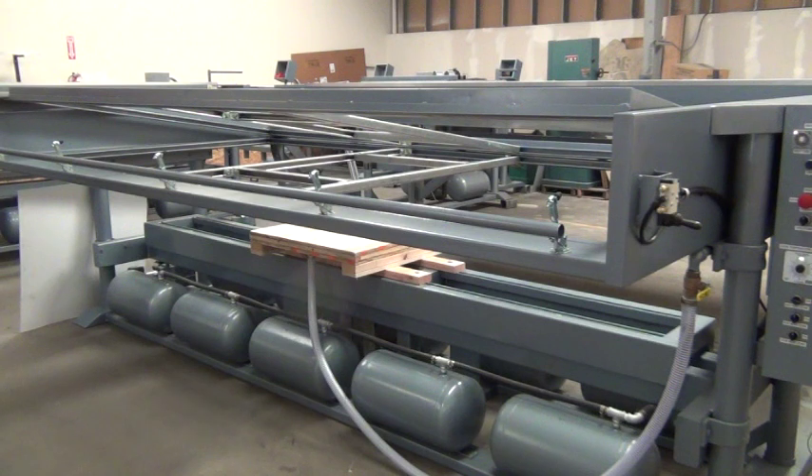This is a demonstration and instructional video for a 6 foot by 12 foot BBC class vacuum forming machine.